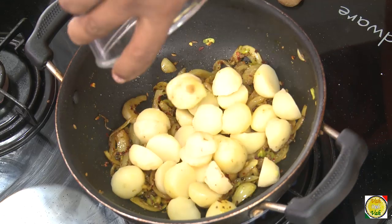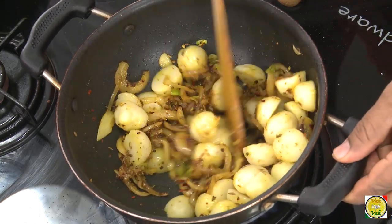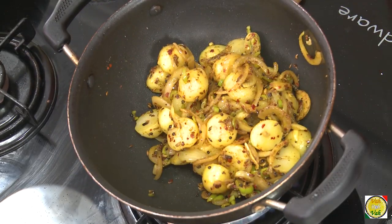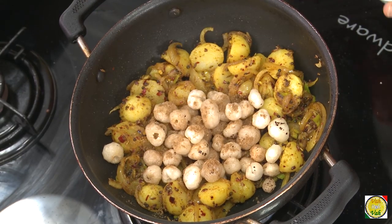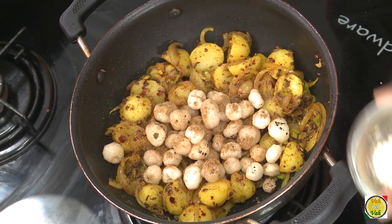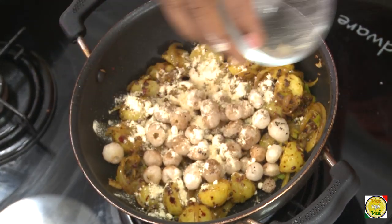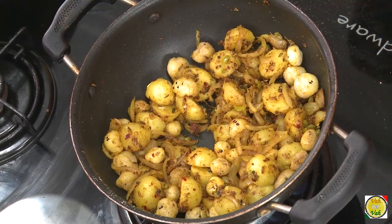I have taken small cherra potatoes, boiled and peeled them. Add these potatoes — since they are already boiled they are nice and soft. Just toss them a little bit. Now add the phool makhana, a pinch of garam masala powder, and also a pinch of roasted chana dal powder. Just toss everything together, then switch off the flame.